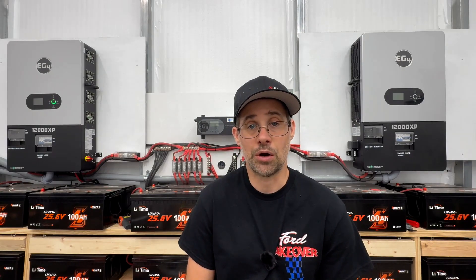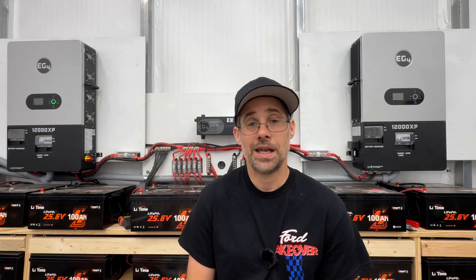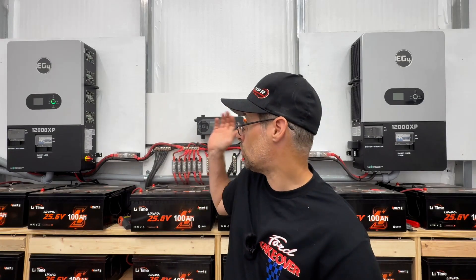Whenever you're powering a welder or a very big inductive load, that transformer provides additional surge capacity without putting additional strain on the unit. My 12,000 XP's total can put out 100 amps, but I'm probably not going to use them in parallel to power a 50-amp welder.